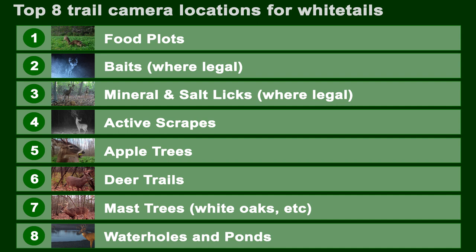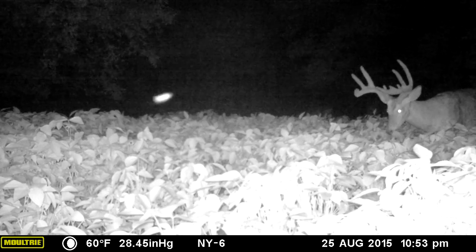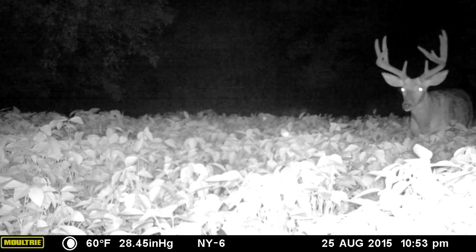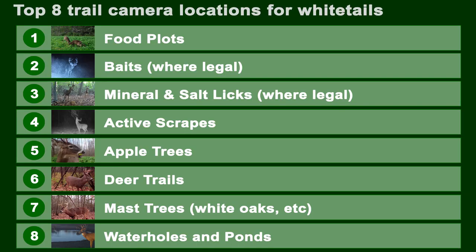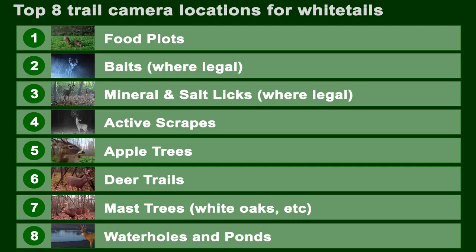To get a good trail camera survey, you need to be smart about where you place your camera. Here are my top eight trail camera locations for whitetails. Number one is food plots — there is nothing better, especially if you're using a multi-angle cam. Second is baits: where legal, you can get a really good sense of what bucks are in your area. Third is mineral licks.